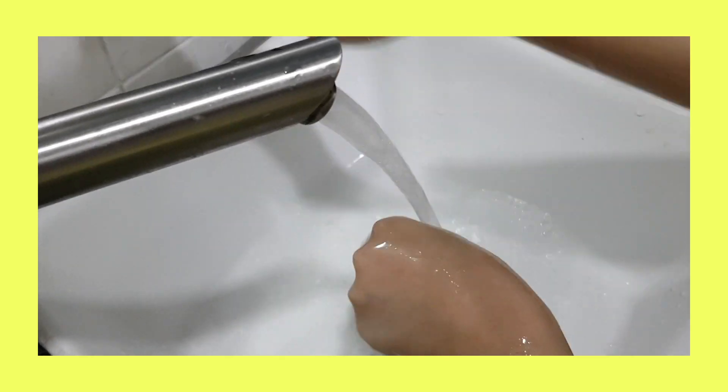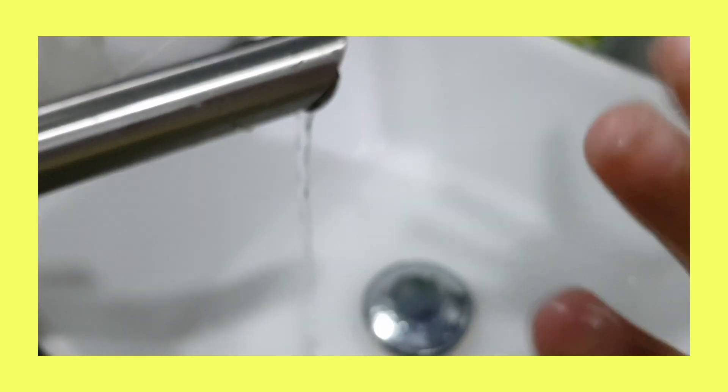All clean and tidy. Do you have to use soap when washing hands to remove bacteria? Of course. Does regular water remove bacteria? Of course not.